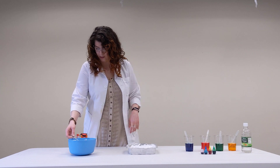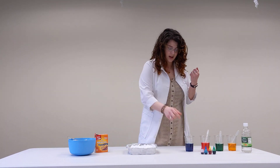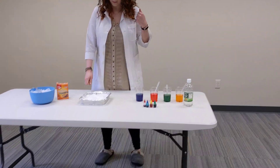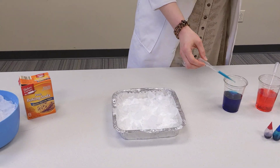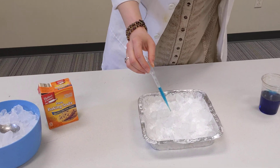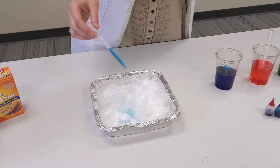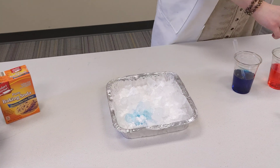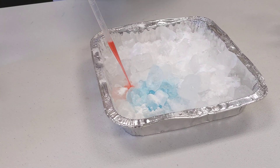Once you have your ice and your baking soda constructed, you're going to take the vinegar and we're going to start the experiment. I'll start off with blue here. You can use your spoon or your pipette, and all you want to do is spray it in here and see what happens. Once that vinegar starts hitting, you can hear it reacting. Once the vinegar starts hitting the baking soda, it's going to fizz up.